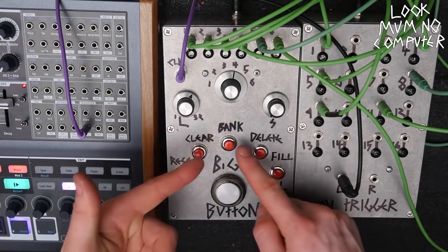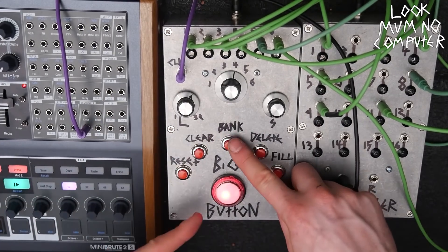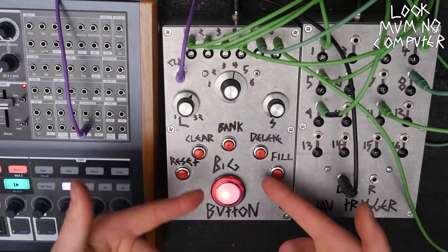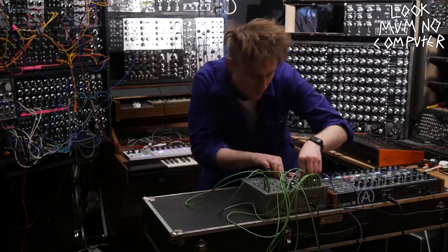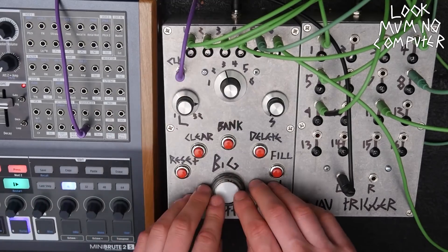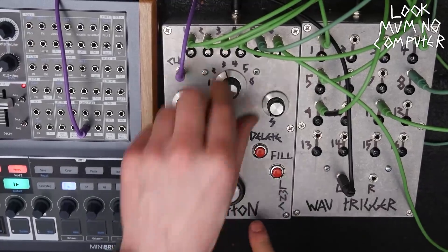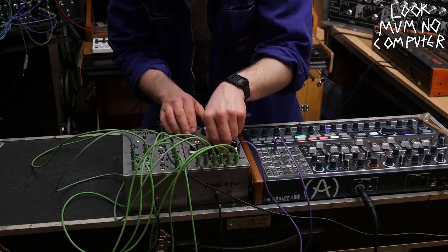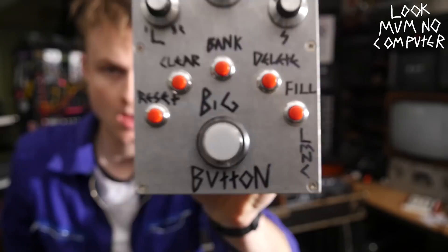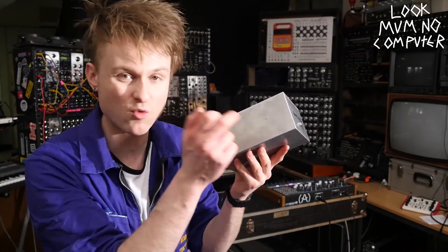And I've got this for the clap — then go back. That's the big button.